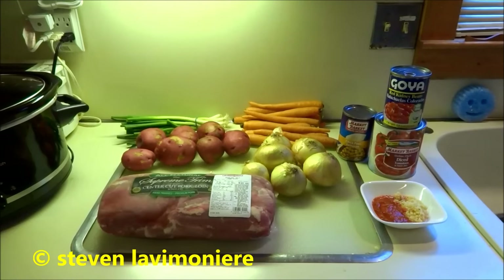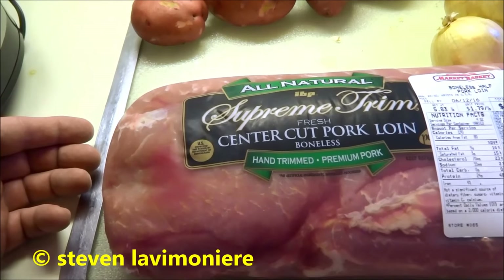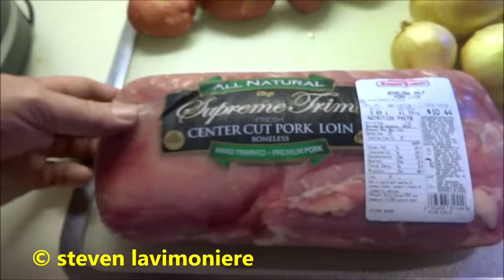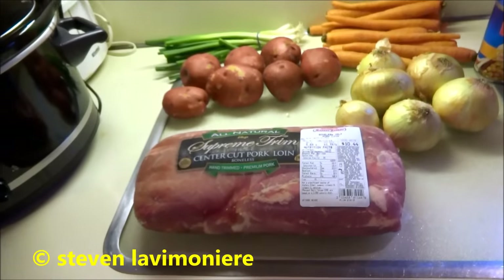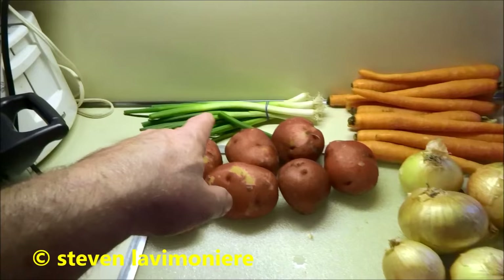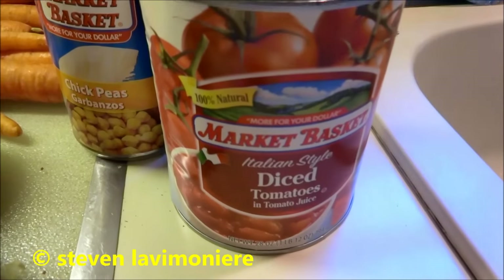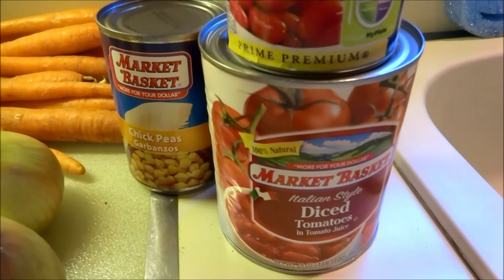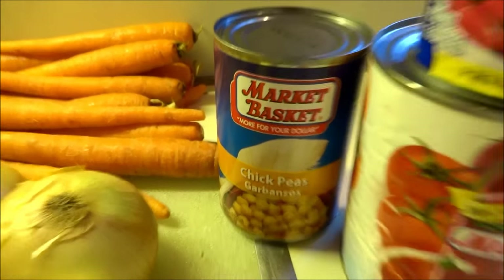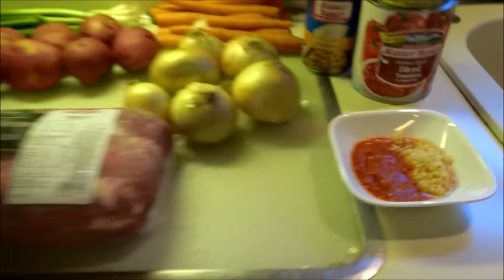All right guys, our Real Working Man Cook series. I got myself a nice little center cut pork loin, boneless. It's a pretty good price, it's a pretty good piece of meat. All I'm gonna do is rinse that all off. I got some potatoes, onions, and carrots. I'm gonna clean up, throw some scallions in there. I'm gonna throw this diced tomatoes down in there for the base sauce, and I'll put some red kidney beans and some chickpeas down in the bottom, and I always throw in garlic and crushed red peppers.